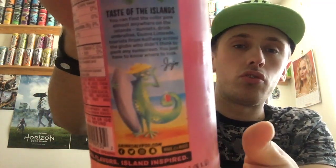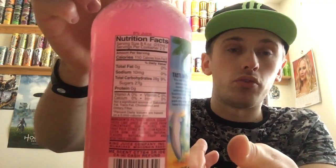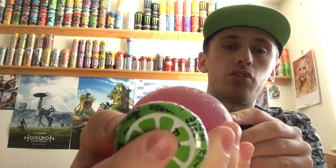On the back we have JoJo himself with a little story which we'll get to in a second, and then we have nutritional facts rather than traditional information because of course this is American and not English. On the bottom it's just as it is, and on top we have a green cap with lime segments imprinted on it. It says 'Get It Popping', just like the other ones do.